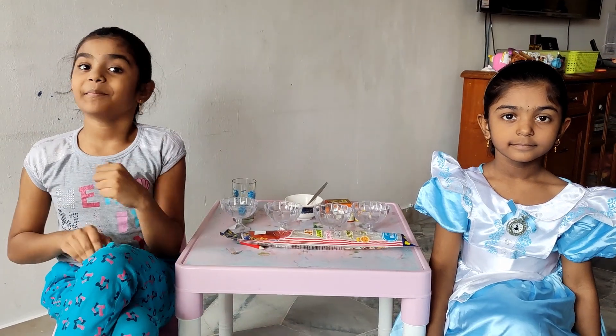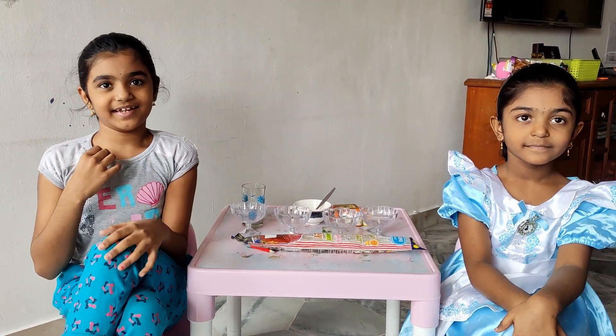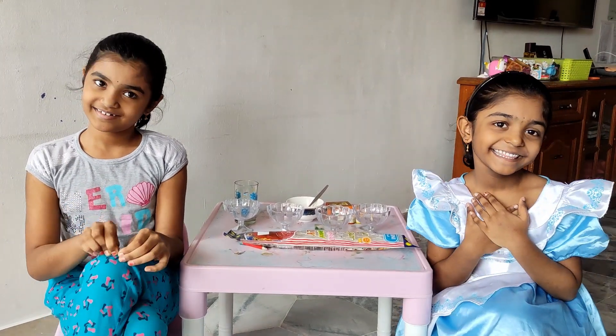Hi everybody! Welcome back to Wonder Sisters. My name is Deja. My name is Sriniti.